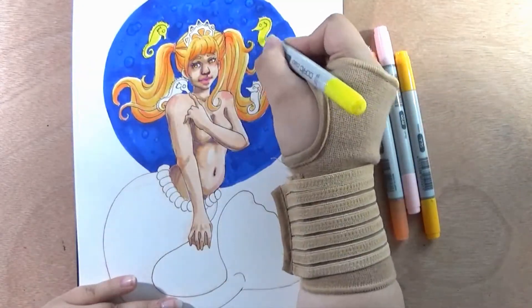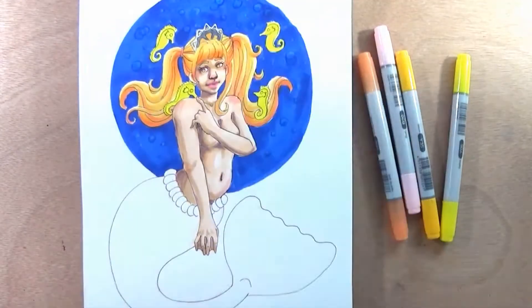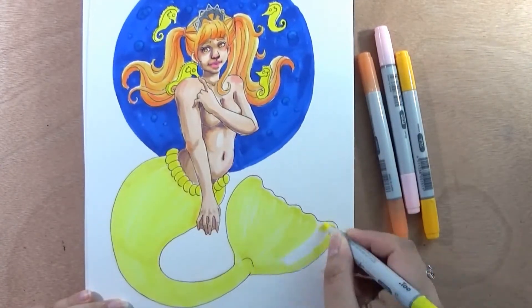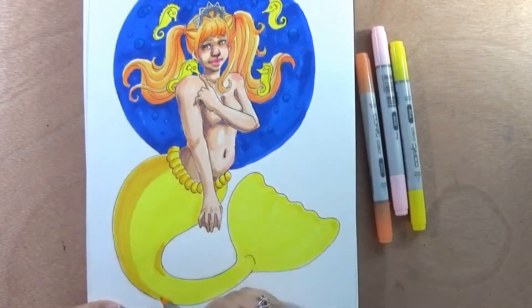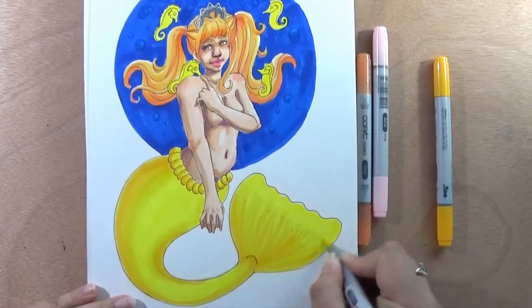I also changed the hair color a little bit — now it's a little bit more of a warmer tone. Before it was really just this yellow, but I wanted the little seahorses to be a little bit different from her hair. You can see that one is right at her shoulder, so it wouldn't stand out if it was the same color as the hair. I took the most time coloring the hair, I believe.